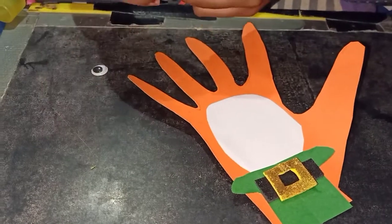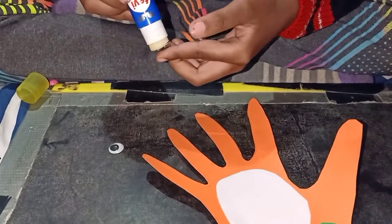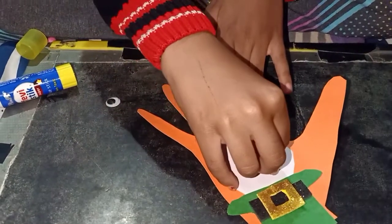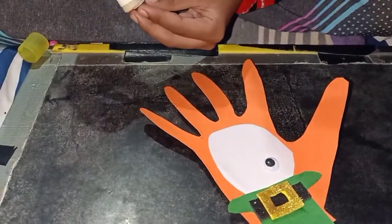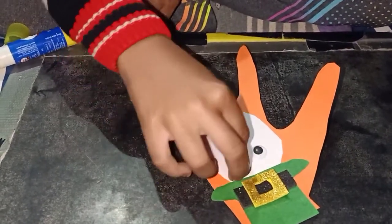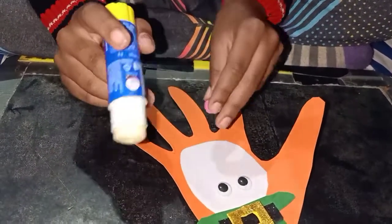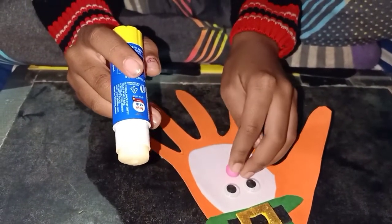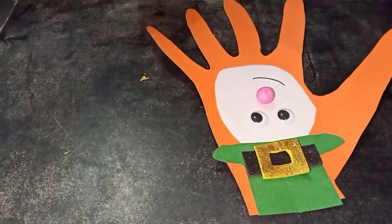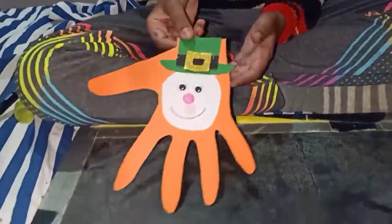Add the googly eyes. The craft is ready!